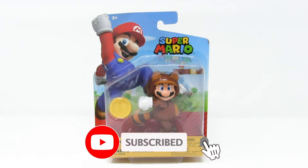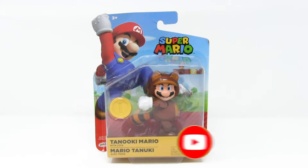Hello everybody and welcome to a brand new episode of That New Toy Smell. I'm your host Mitch Live, and I collect action figures, and today we are having a look at Tanooki Mario by Jax Pacific.